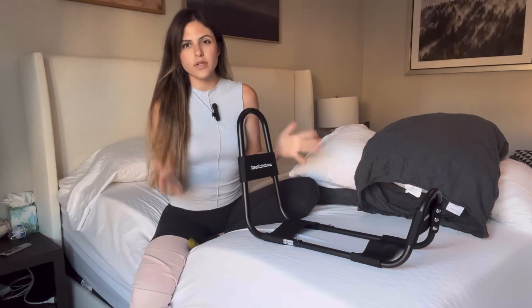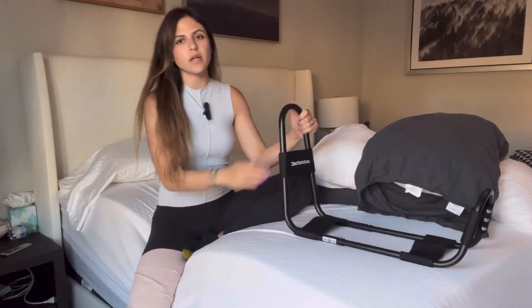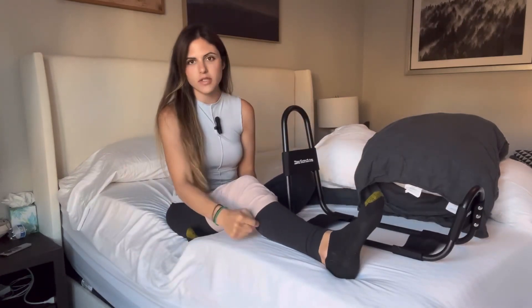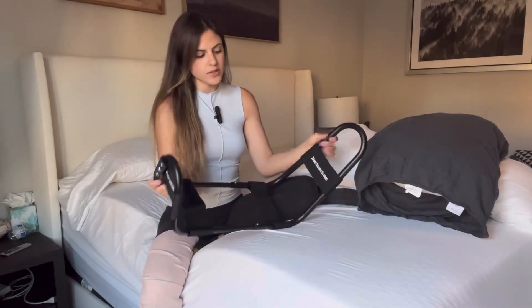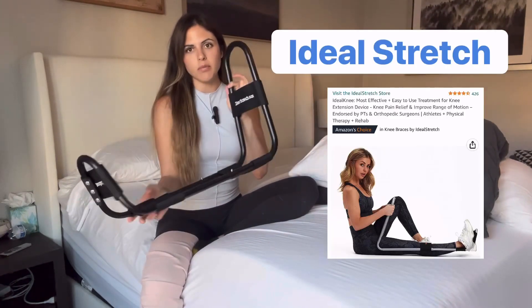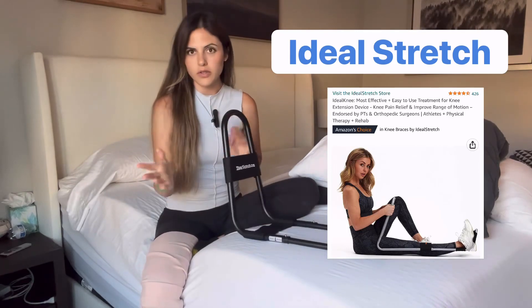If you are struggling with your knee extension, your leg has a slight bend in it and you've been having trouble getting it straight, this is a great device that you can buy online to help get your leg straight.